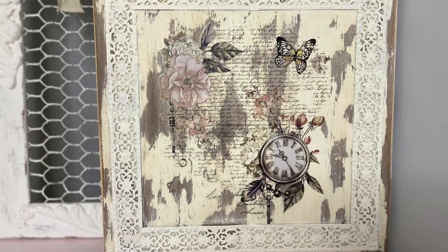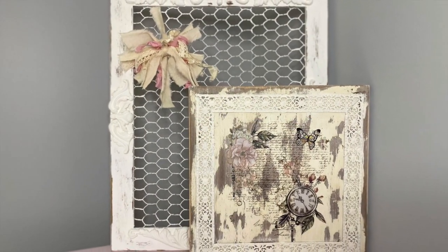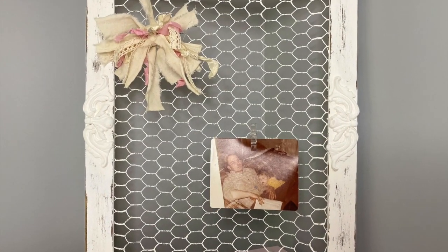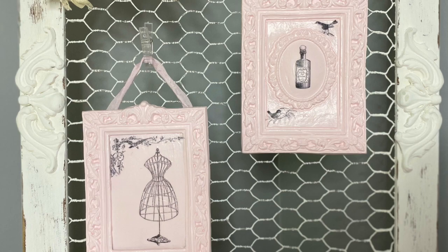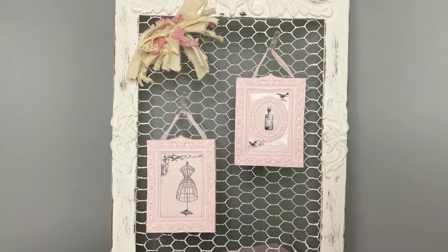I hope you do too — please let me know down below which project was your favorite. And I think even with some lace — you don't have to have the dollar store ribbon, you could totally use some lace to create the frame as well. I think that would be just as beautiful.